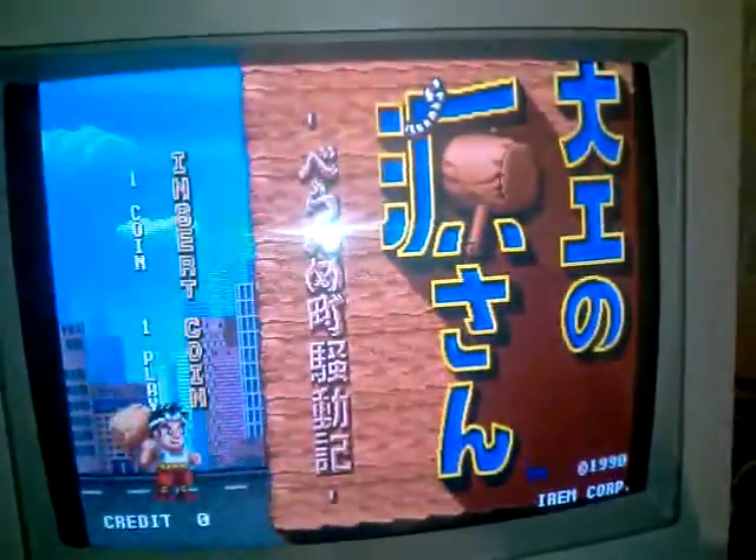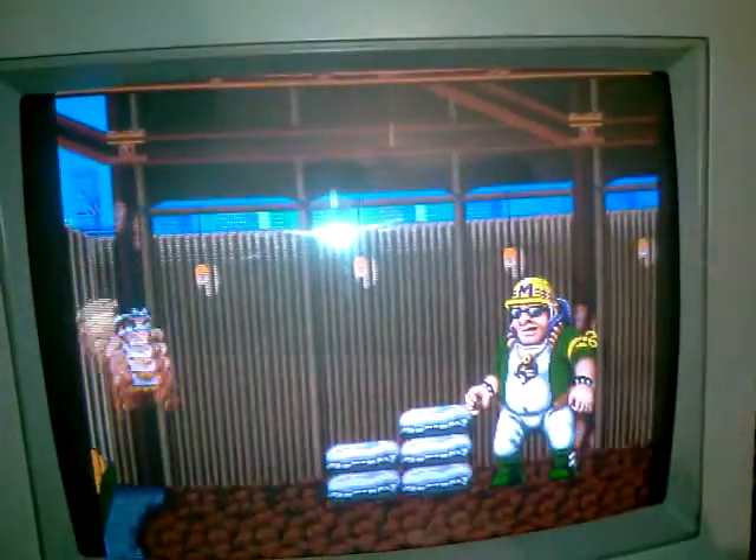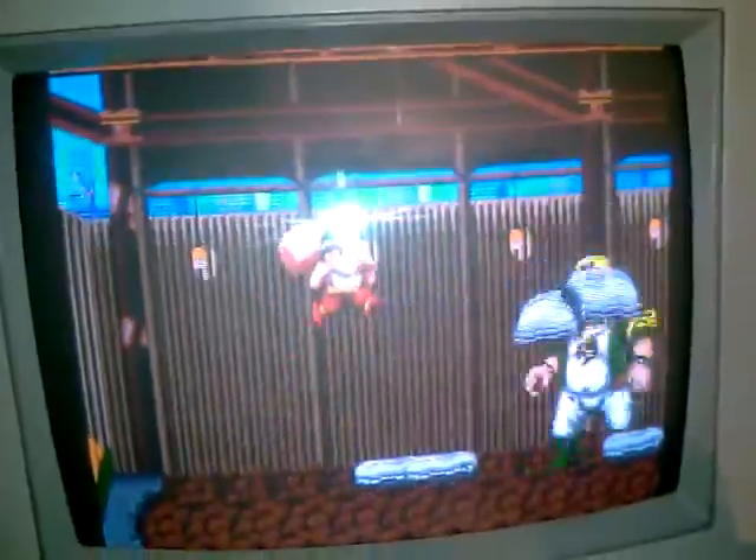And if you notice, it's in Japanese now. So yeah, he remains well.